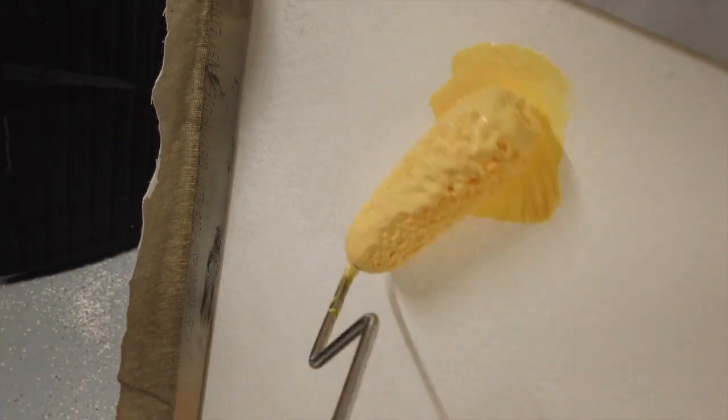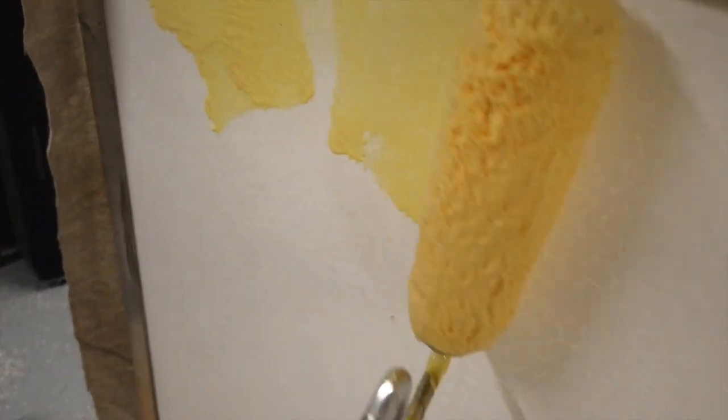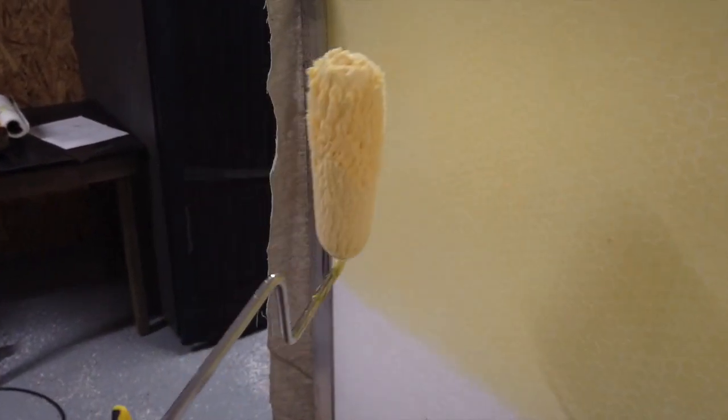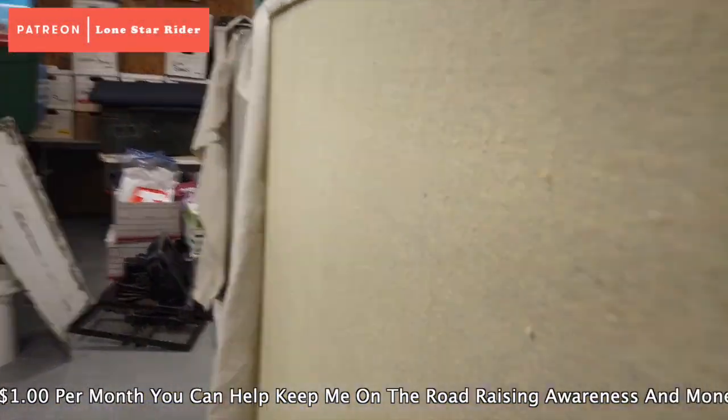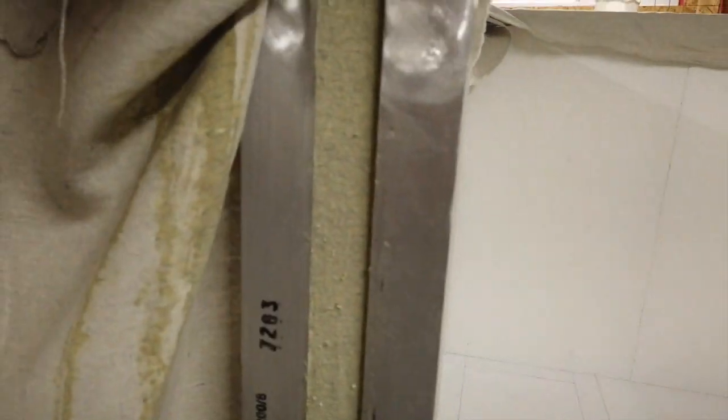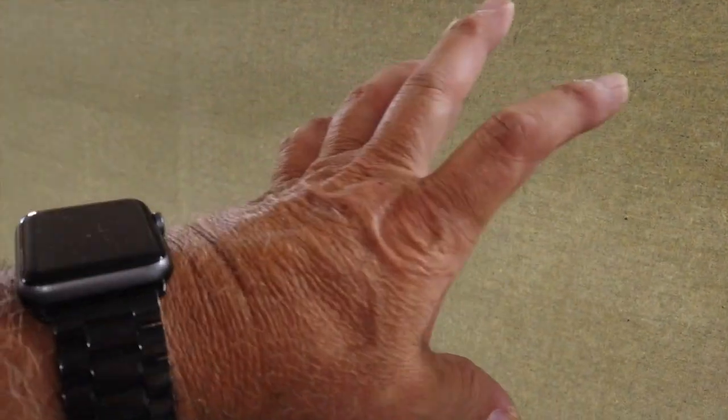I'm just applying it with the roller, putting a pretty thick layer on here, so I'll go over it several times. Then I end up putting this 8-ounce canvas on here. This one has glue behind it and glue on the front and it's still tacky. This one here on the front has just gotten a brand new coat of glue — so that's two coats on this side and one coat on the other side.